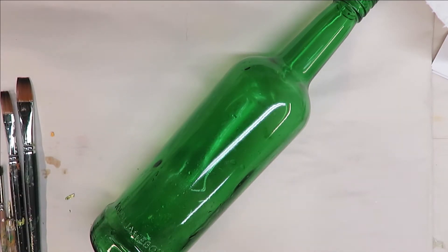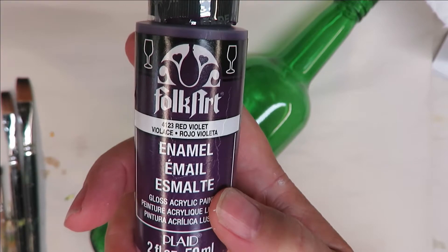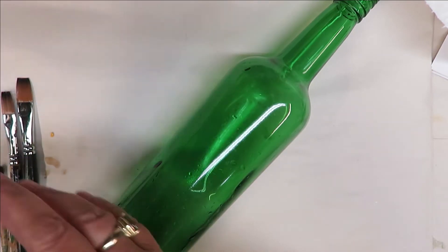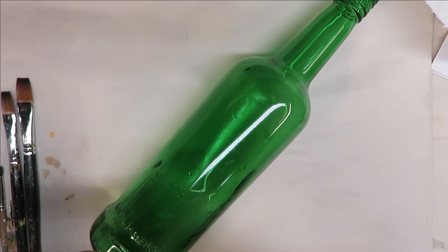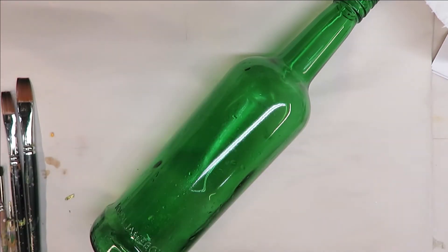As far as the paints I'm using today, I use all FolkArt Enamels — a mixture of multi-surface and enamels. I'm using Red Violet, Thicket, Italian Sage, Wicker White, and School Bus Yellow. Let's go ahead and get started.